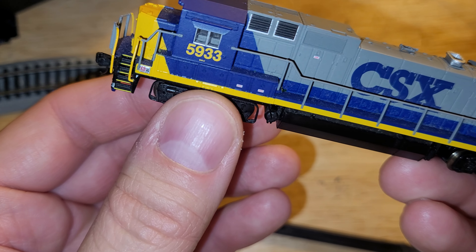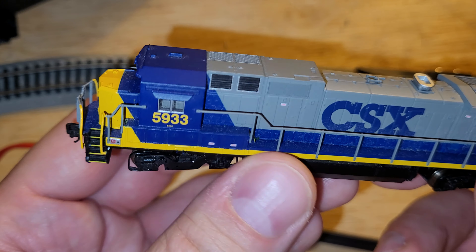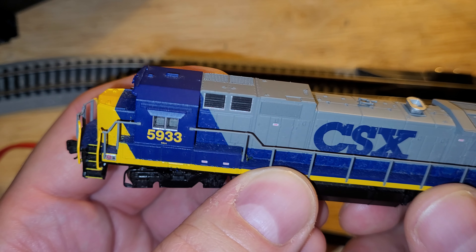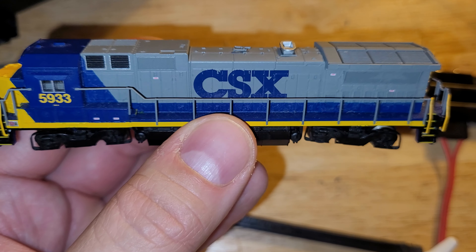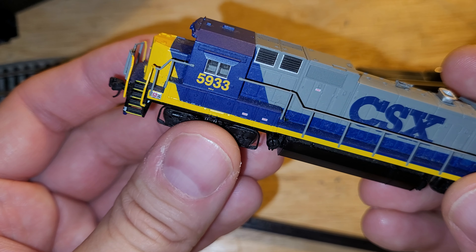I figured it'd be cool to get these things running again and put a layout up, because I had more time on my hands — as many of us did during that period with the pandemic and the lockdowns. Anyway, this engine has been sitting in storage since the early 2010s, around 2013 or 2014.